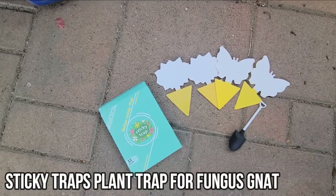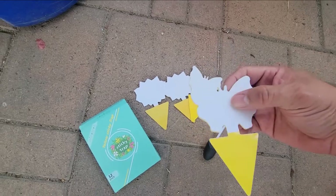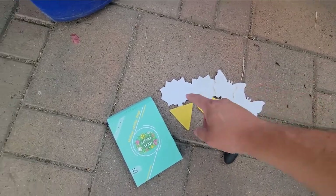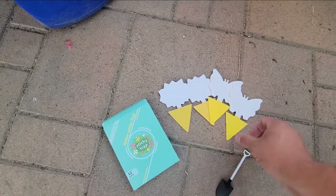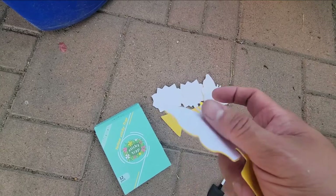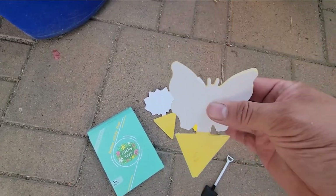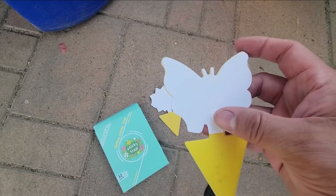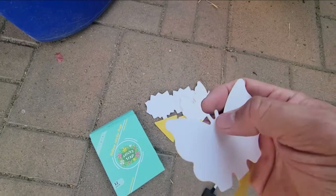Today we're gonna bring in some sticky traps — you can see they're shaped as the silhouette of a butterfly and two flowers. They even give you a little shovel. These are double-sided sticky tape; you remove the backing and then paste them into the actual plant. This is going to prevent all the bugs from eating the plant.